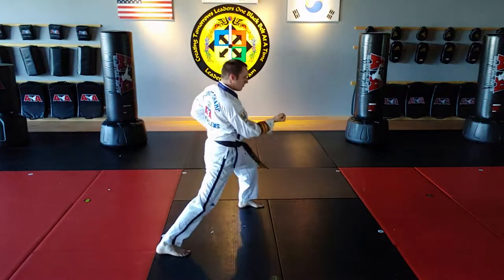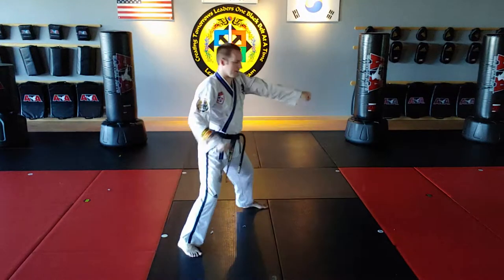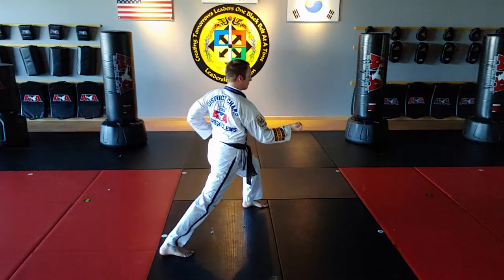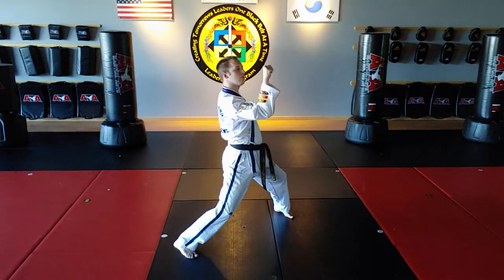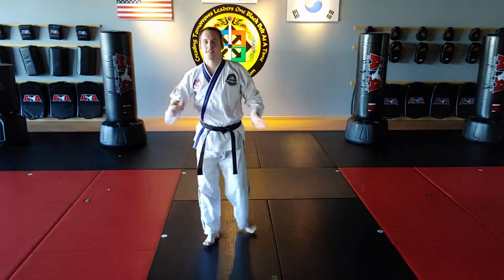Red belt. First-degree black belt. Red belt, slow motion. First-degree black belt, slow motion. All right. That's the single Upset Punch for you, or the Upwards Upset Punch. Go practice.